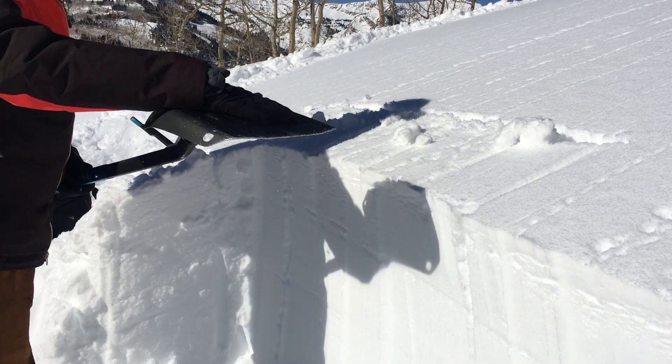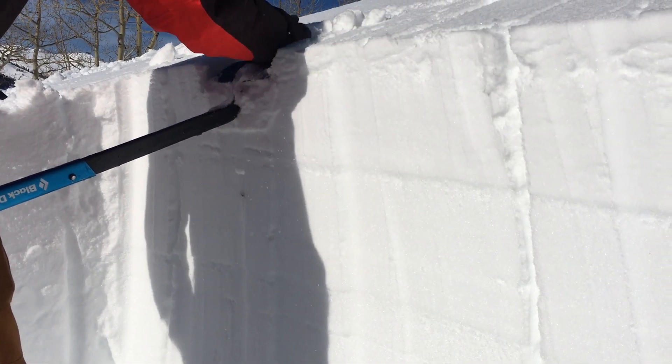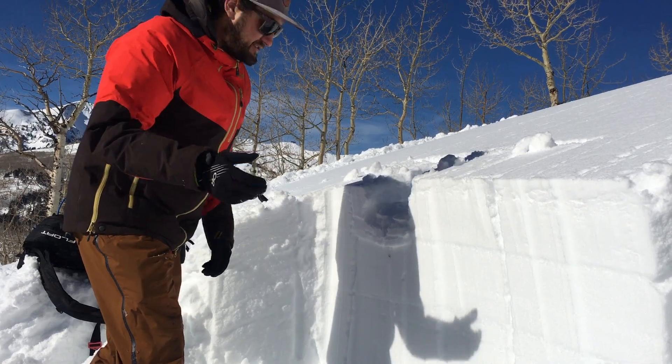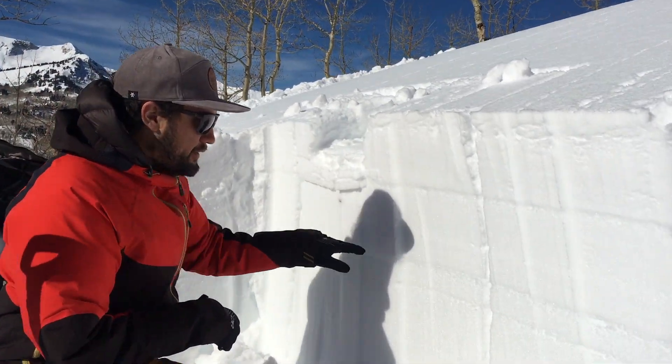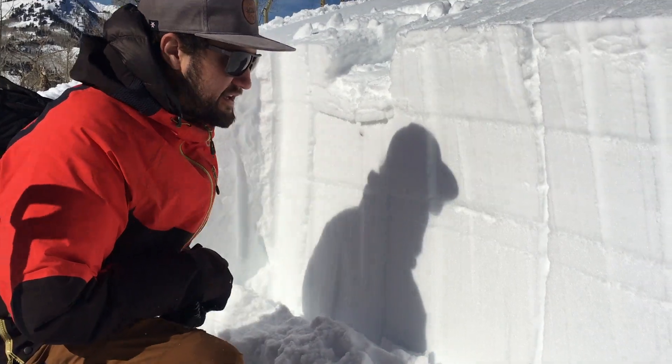We'll do 10 out of the wrist, 10 out of my elbow, now 10 out of my shoulder. As you can see, I got full propagation across this little crust and facet interface that we're finding on southerly aspects.